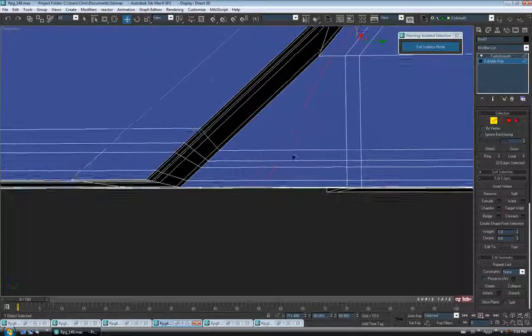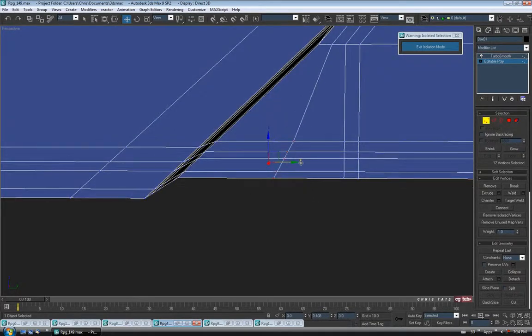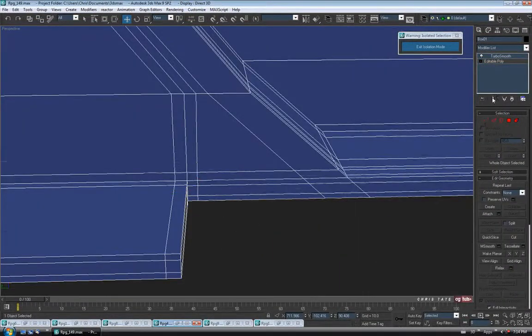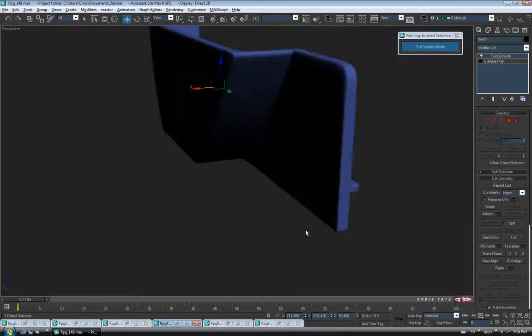I think that's probably all we really need to do. Let me just check this corner — it looks a little weird. Turn that off. We might need to add one more in here. Back to edge one last time, grab one of these, do a Ring and Connect — one segment, no pinch, no slide. Then go to vertex, grab these 12 verts and pull them over a bit, trying to straighten this stuff out as best we can. Just to give us a little extra support on that corner. Exit vertex, turn on Show End Result — that looks a little better. It's not perfect but I think it's all we really need to do.